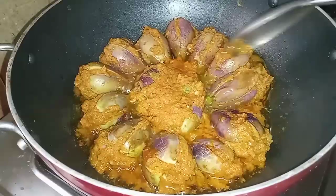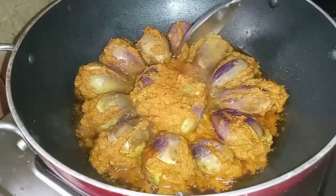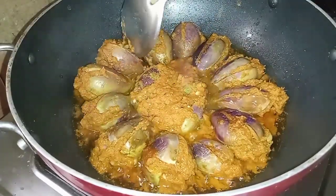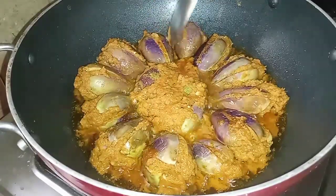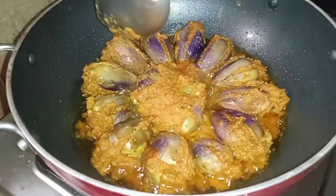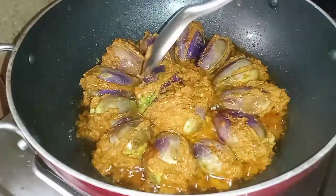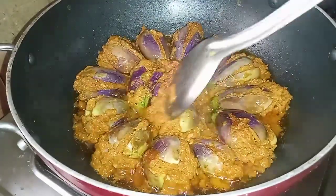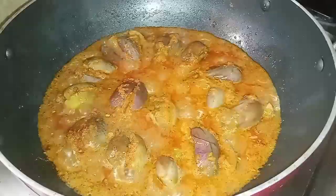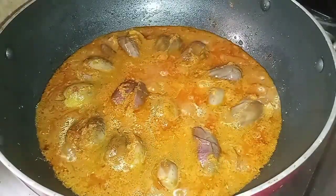There are many ingredients in the village. I will also add some salt. Let's try the curry for a long time.